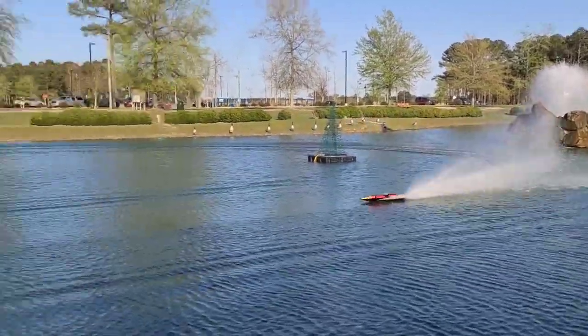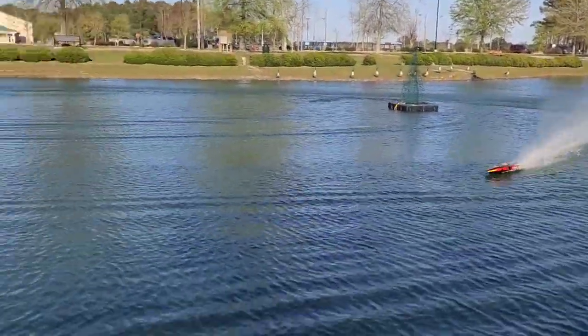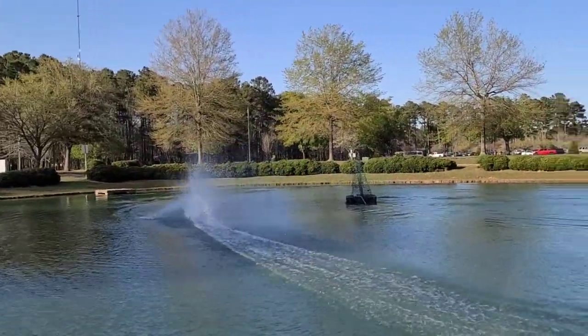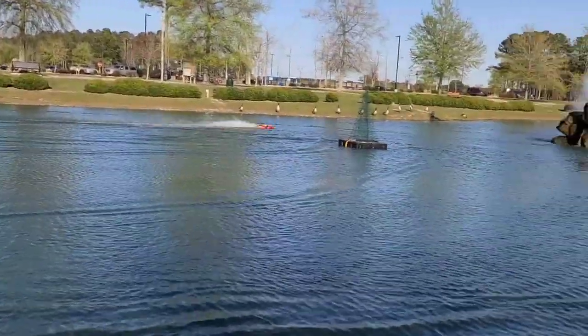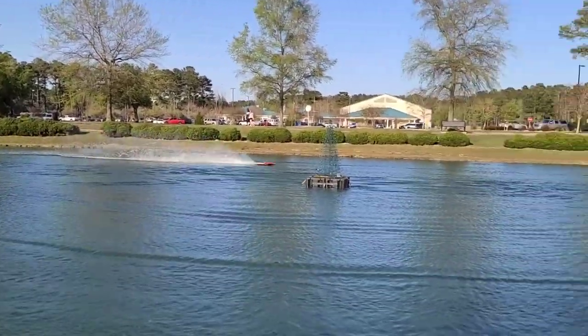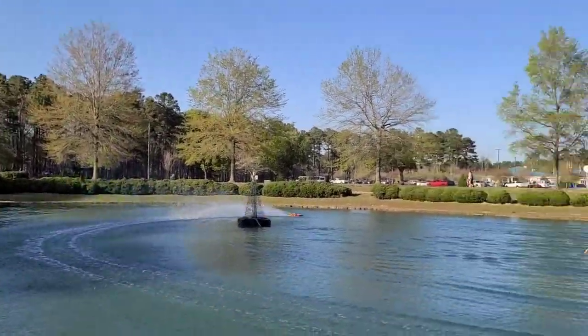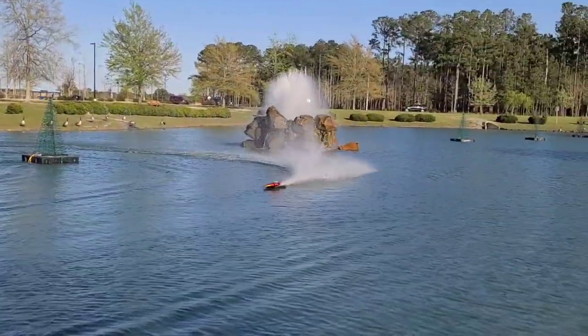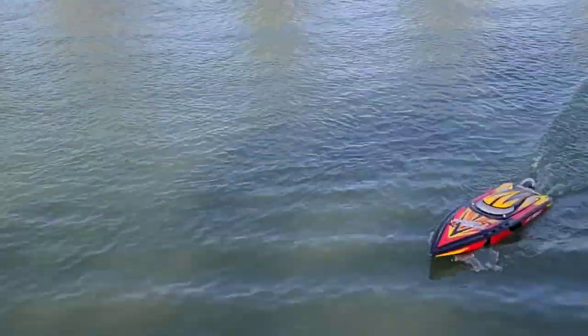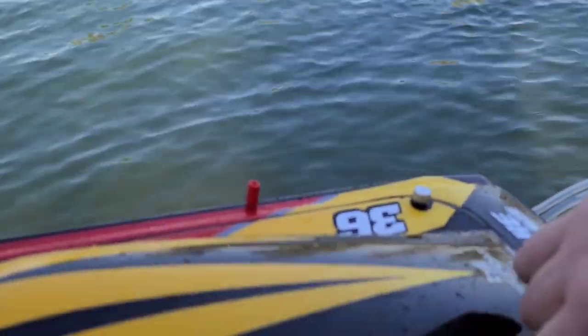Normally when you get a ready-to-run boat, the first thing you do is upgrade the cooling. This boat already has dual cooling out of the box. I've literally just been looking at the boat since I got it — there's nothing to do to it, really. That's why I put the stinger on; I had to do something. The only thing that's broken on this boat is that one through-hole grommet for the antenna tube. That's it.